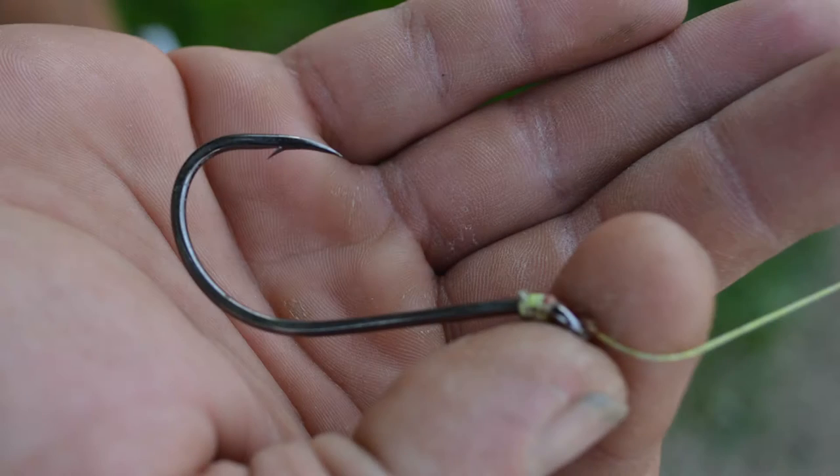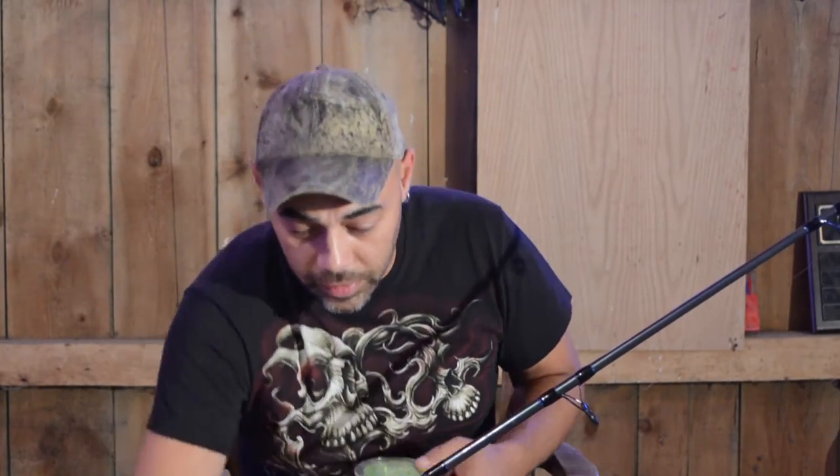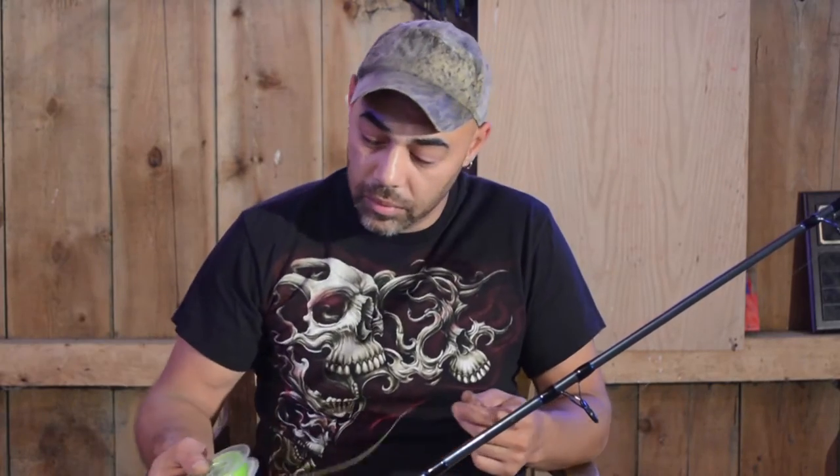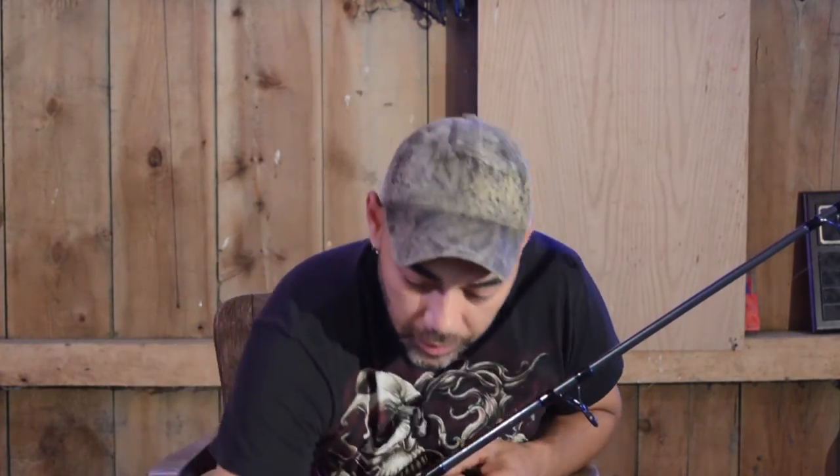I'm also using circle hooks and octopus hooks. I'll use size 4 to 8 odd hooks depending on what size fish and what fish I'm targeting. For my leader line, I'll use a 100 pound braided line. And I'll use these barrel swivels.